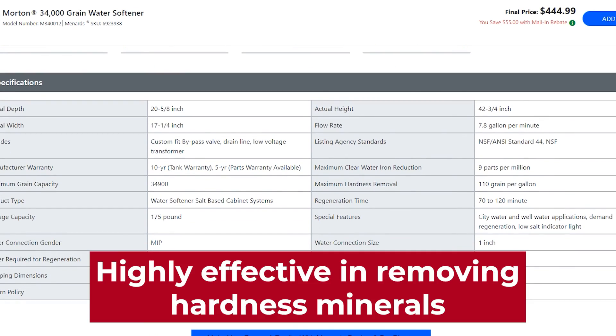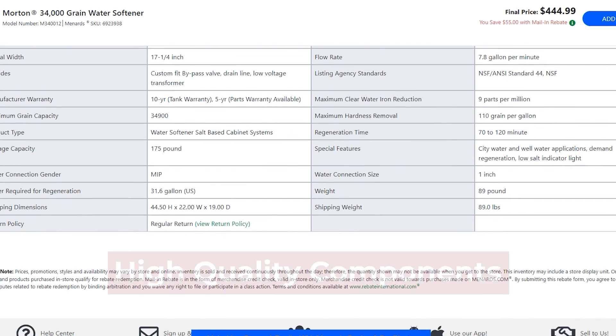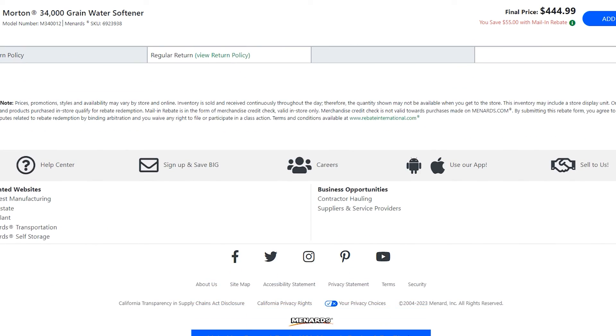Similarities. Both brands are highly effective in removing hardness minerals from the water, providing a reliable source of soft water for households. Also, both brands use high-quality components in their systems, ensuring long-lasting and reliable performance.